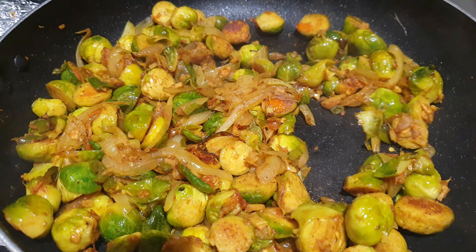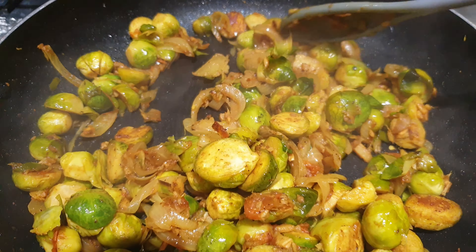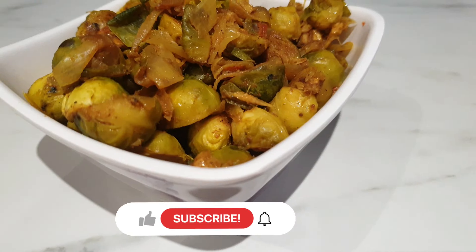Hello friends, welcome back to my channel. In today's video I'll share with you my quick and easy Brussels sprout recipe — it's a Brussels sprout stir-fry with an Indian twist. It doesn't need a lot of prepping or ingredients.